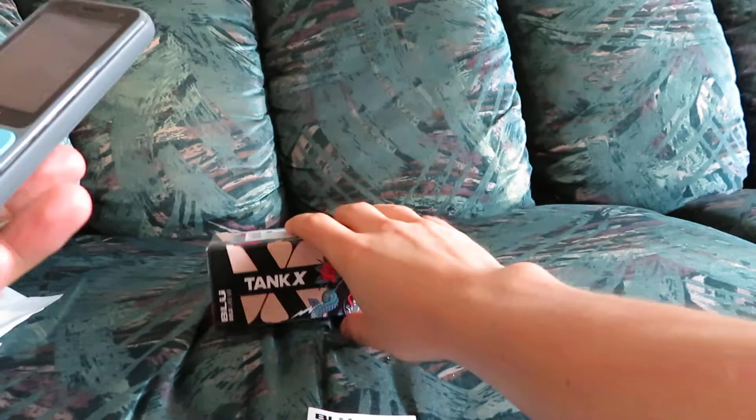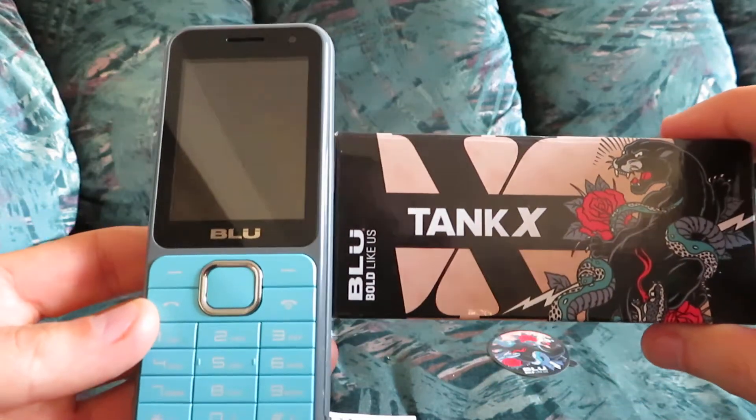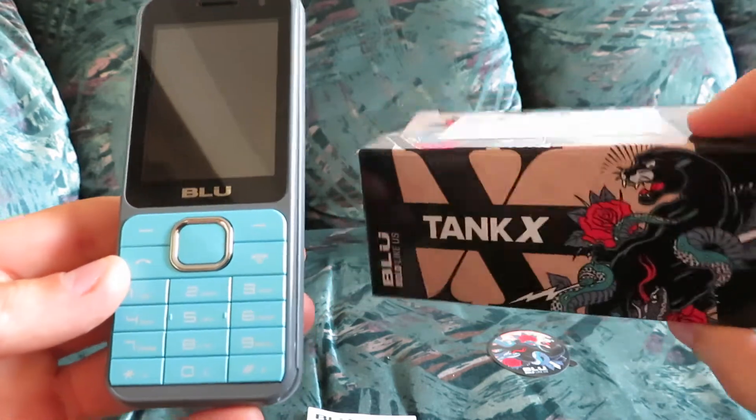I don't have a smartphone personally, so I do like these phones very much, just because they have a decent amount of features for the price, usually including a music player and an alarm clock, which I use every day.